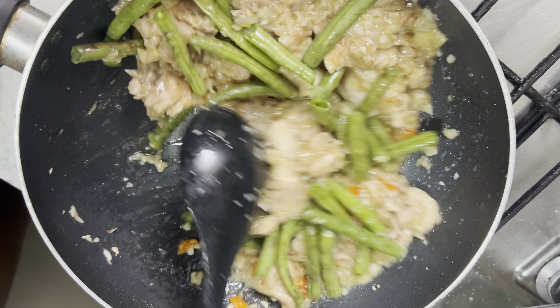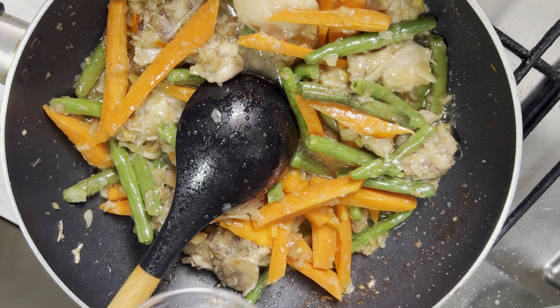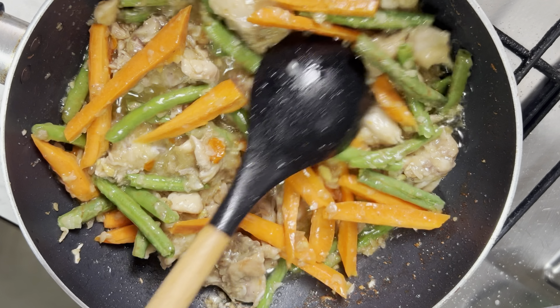I want the veggies to get into the chicken, I want the veggies to marinate into the chicken nicely. I am adding my green beans. I'll stir it for two minutes and then add my carrots.